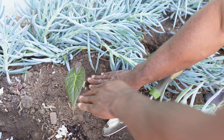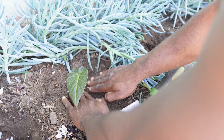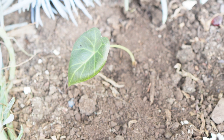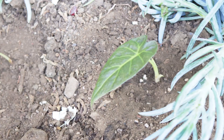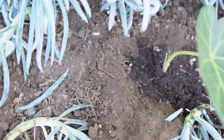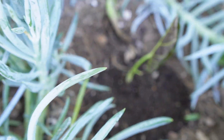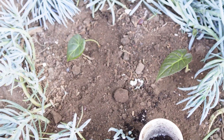She already looks bomb! Alright: one, two, three, four, five. Operation baby jungle — outside version!